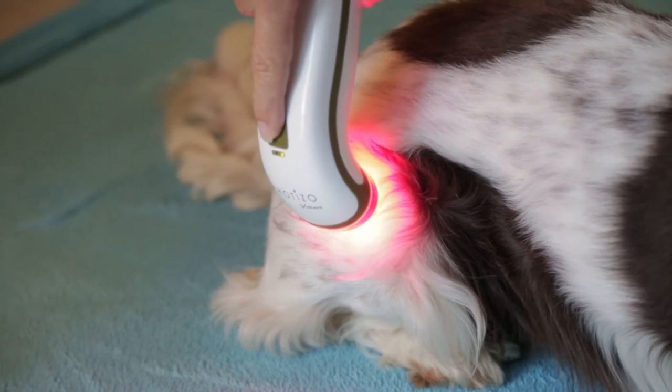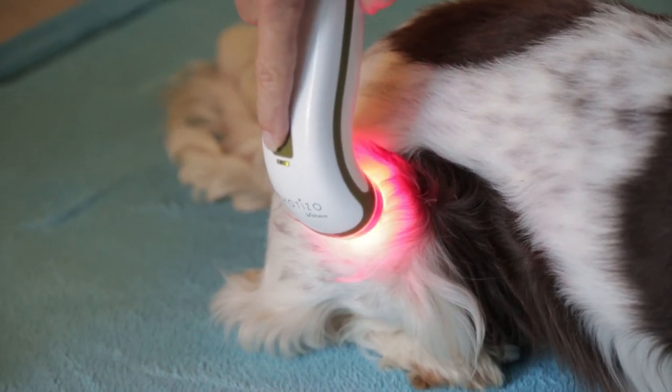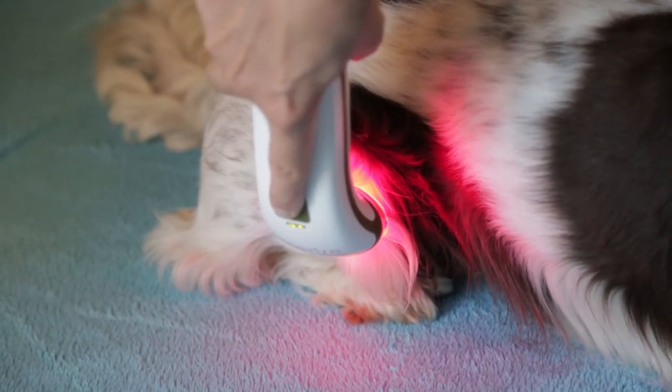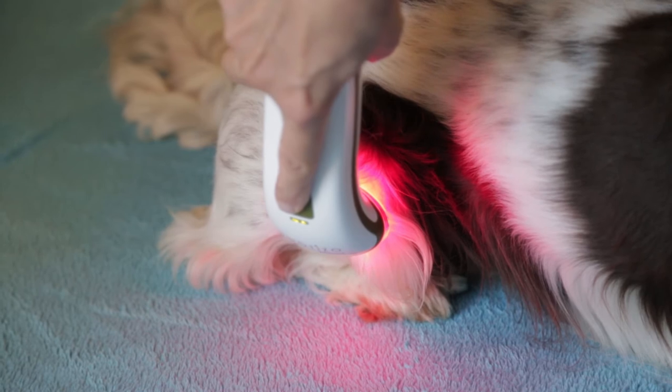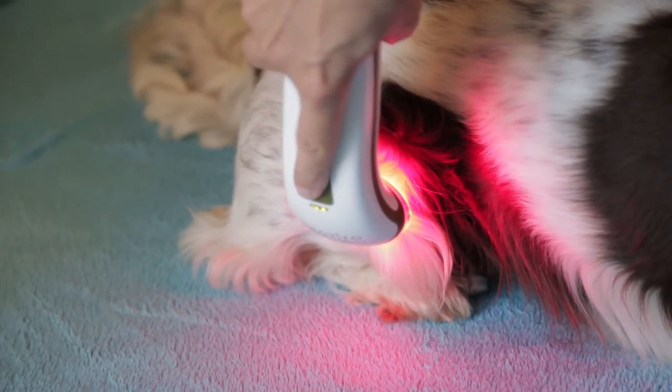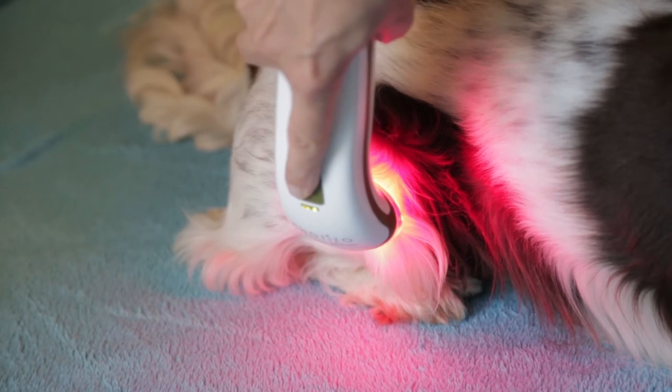The user guide says it's really good to do one dose, then move it to the next dose and so on until you've gone around the whole wound margin. The user guide suggests just one dose application or one session a day.